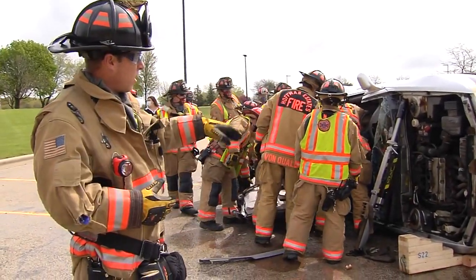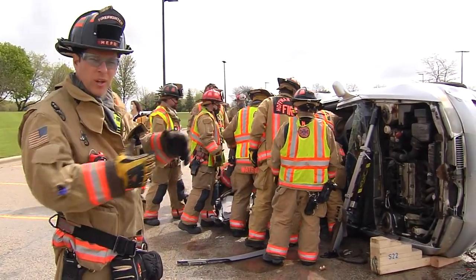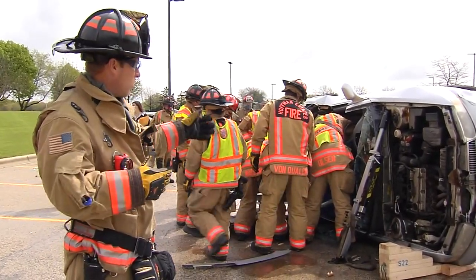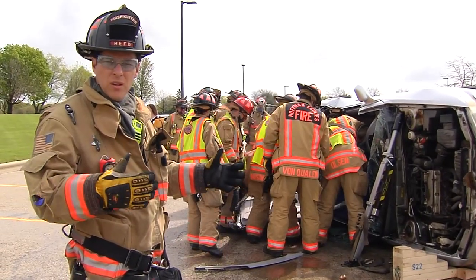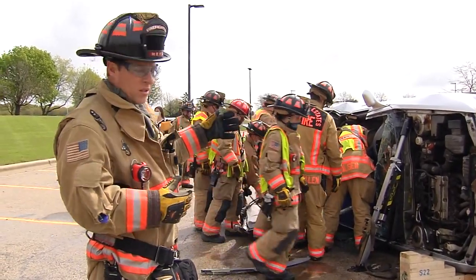We have to stabilize the car and de-energize it before we do any of the cuts. The objective when we have someone in a car like this is to remove the car from around the patient, and we try to do that with the car being as stable as possible.